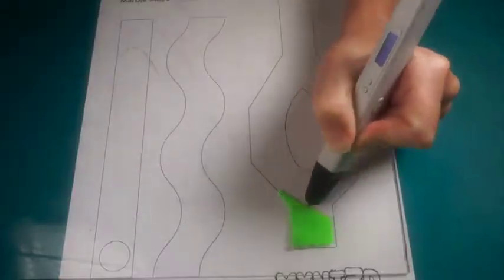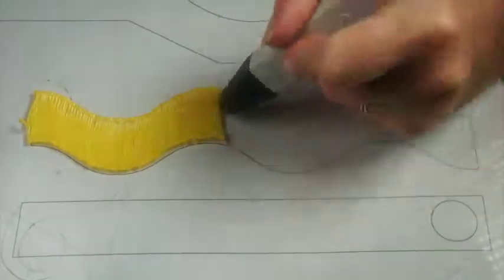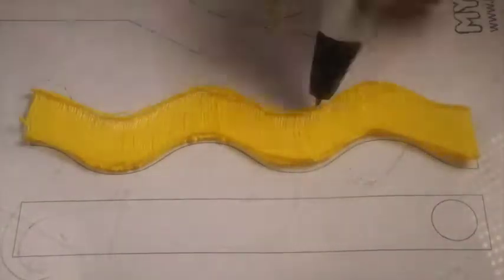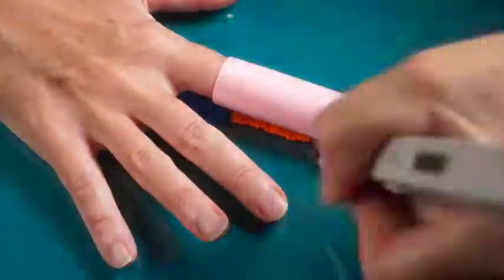Trace and fill in the ramp templates or modify them to your own design specs. Pro tip: have a plan for angles and lengths before you start drawing. Add sides to the ramps to keep the marble on track. Get creative adding speed bumps, tunnels, and vertical chutes.